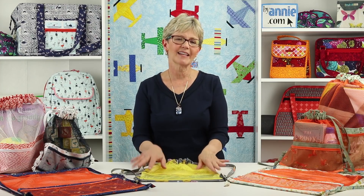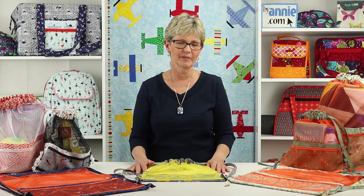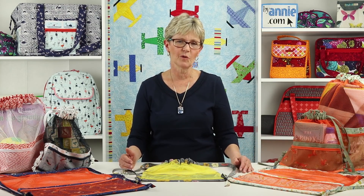Perfect for gifts, the bags can be personalized for each recipient. Choose mesh and fabrics in school colors or team colors for students or sports fans.